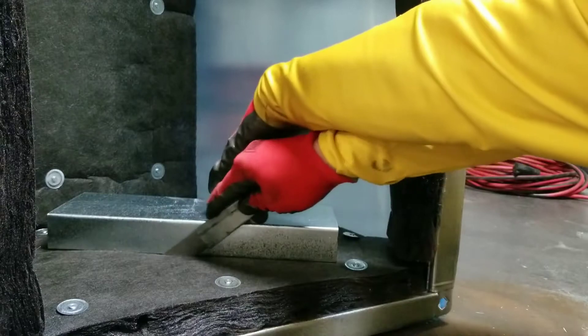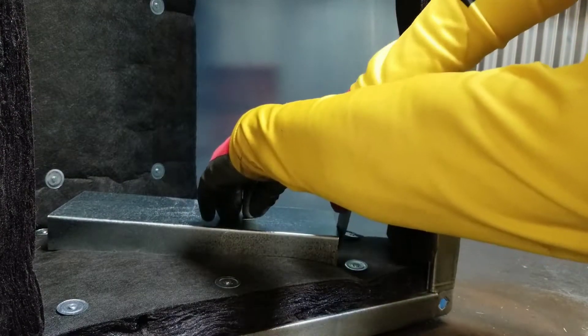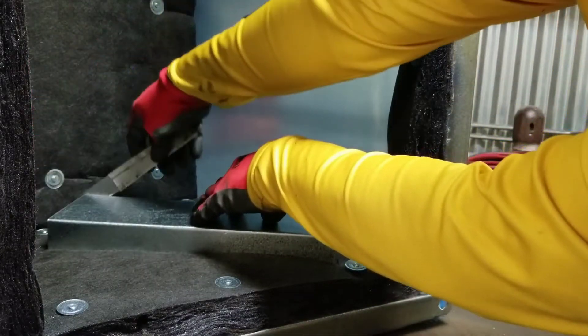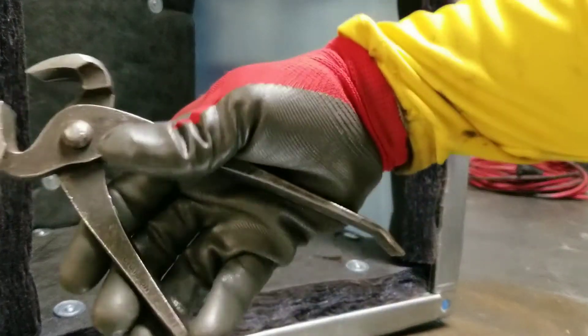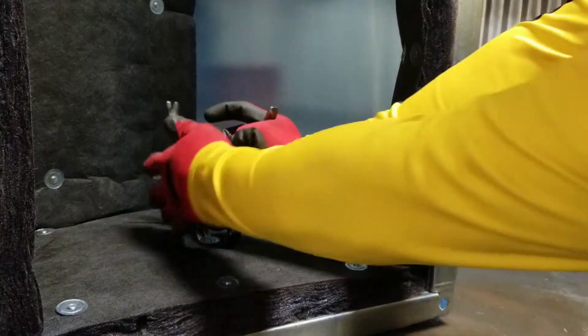I'll first start by cutting out the insulation where my vein extension will sit. After using a large breakaway knife to cut the insulation, I will then use my shoemaker pliers to pull the pin. You can use whatever you like — this is my preferred method.